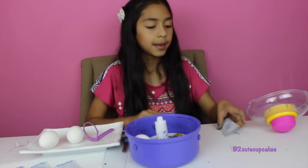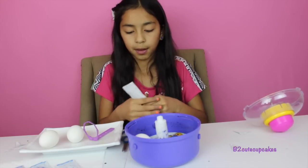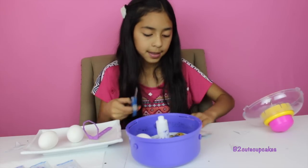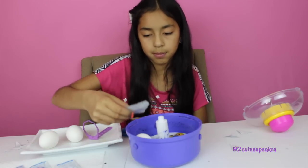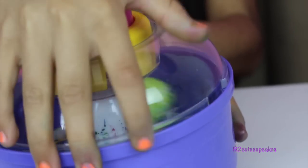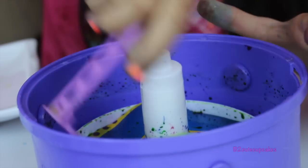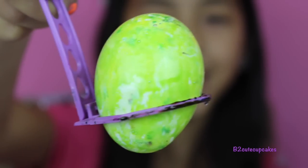Let's grab our next egg and put it in. This time we're going to use yellow. Now let's open it and spin. Let's open it — get it out. This is my yellow egg, but it turned light green!